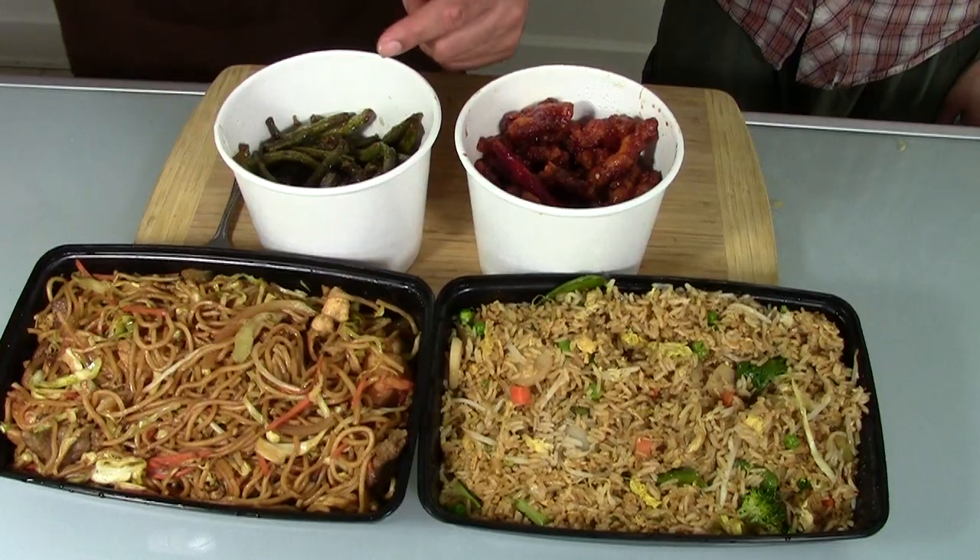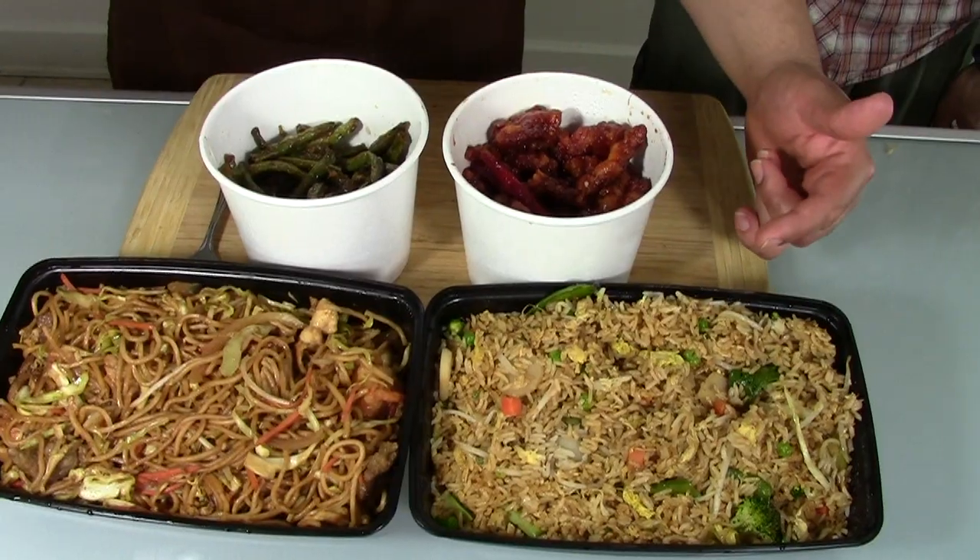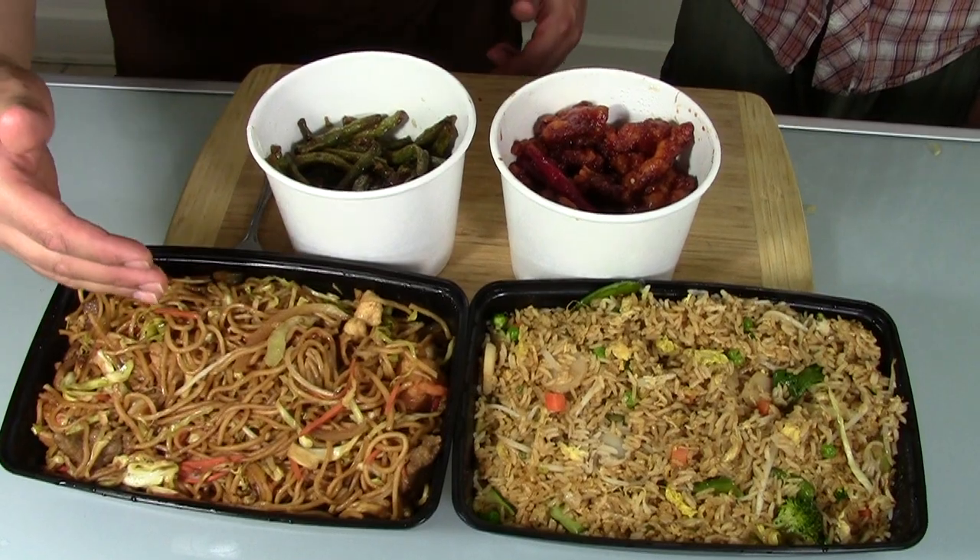Damn, Bud Leaf, what did you cook? Dude, I made some orange chicken, some sautéed garlic shrimp and beans, some vegetable fried rice, and a combo of lo mein. It's gonna be delicious, man. So let's just jump in and see what it tastes like.